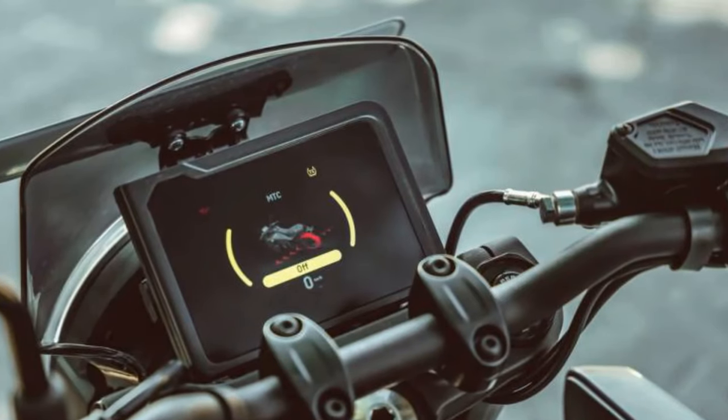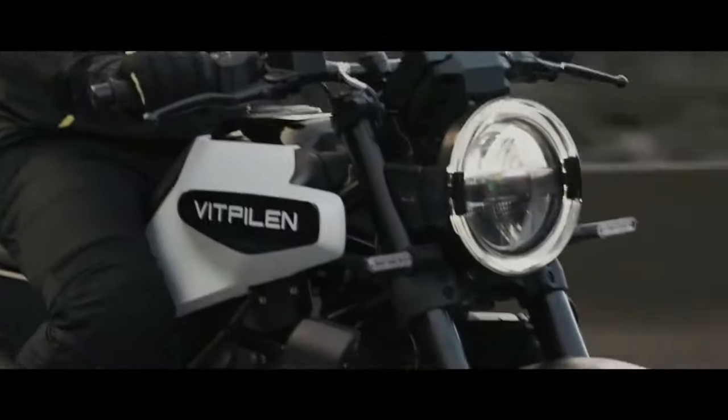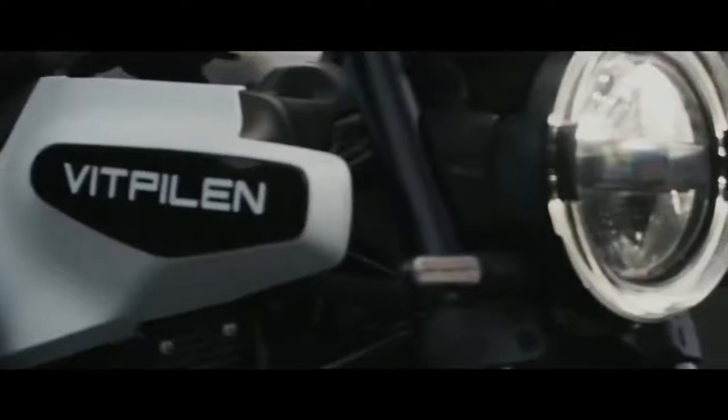Despite the upgrades, the 2024 model is only $150 more than last year, making it an even better value. Aimed at riders who want a blend of style and fun, it's hard not to smile when riding this uniquely designed machine.